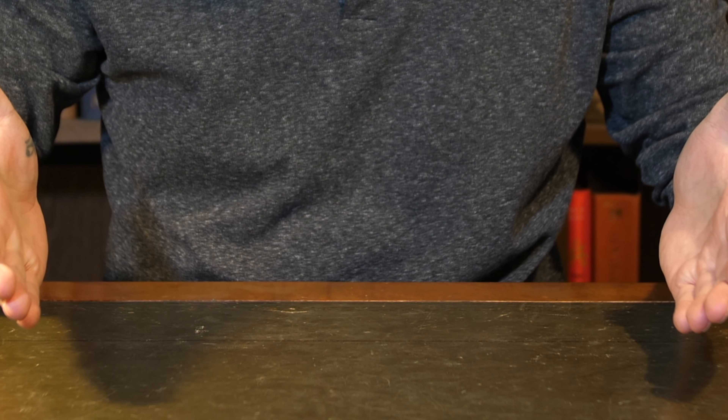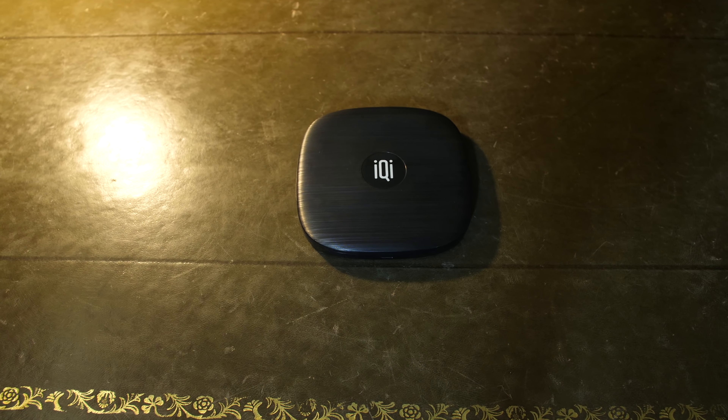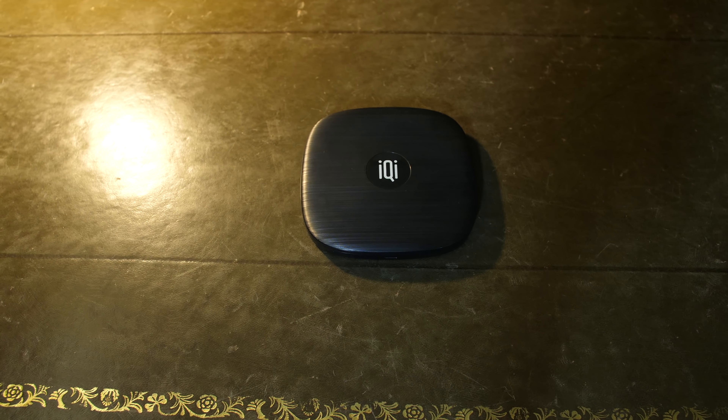That changed when the InvisiQi charger landed on my desk. How is it that my phone can charge on this desk without there being a visible charger, and without having modified the desk in any way, shape or form? This is the InvisiQi — a 10 watt fast charge capable Qi charger. Instead of sitting on my desk, it actually sits about one centimeter through the wood on the underside of the desktop.